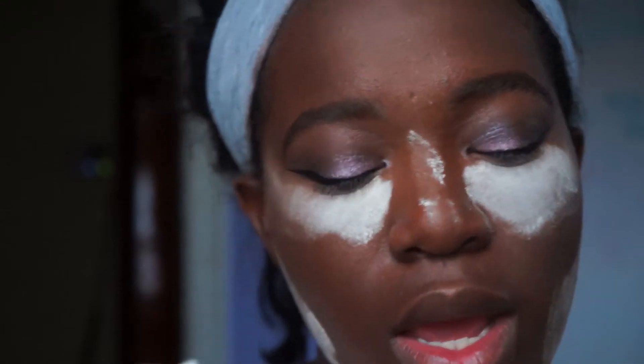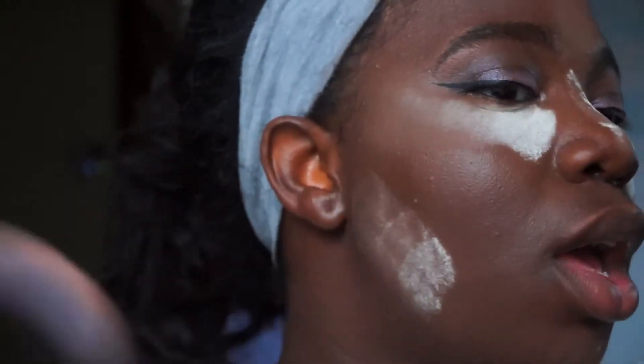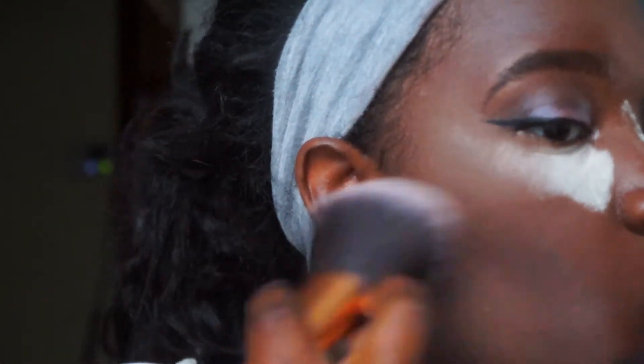Taking that same powder brush from the beginning, I'm going to be taking my MAC Trick Delight Starlight Powder just to blend everything. It's such a golden powder that it just works on the same tone — so I'm just going to dust away the powder using that.